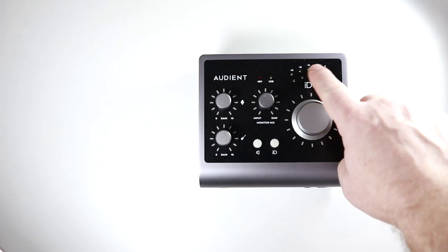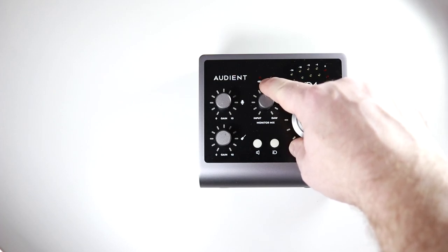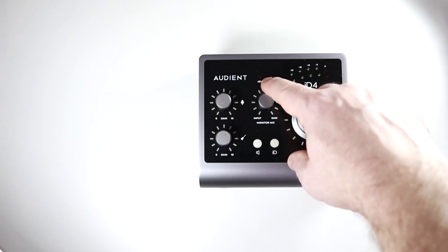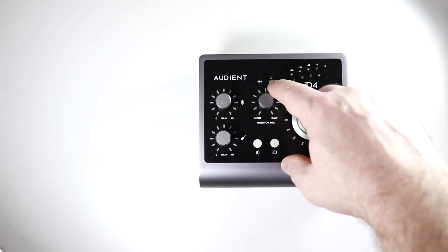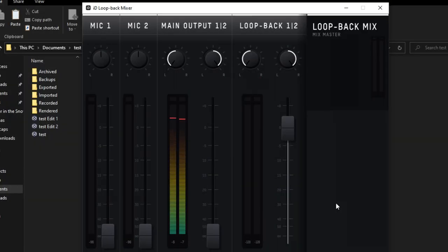Also on top, you have your LED meters and an LED for 48-volt phantom power to let you know that it's turned on — you really don't want to plug in or unplug anything when phantom power is on. You also have a USB light that lets you know your connection to your computer is good. On your computer, you install the Audient ID software and you can take even more control over your audio interface with it. On my ID44 it's been a very useful tool and it is something you might need with your recordings.